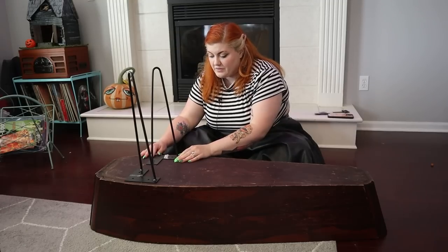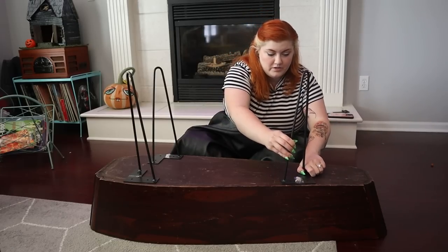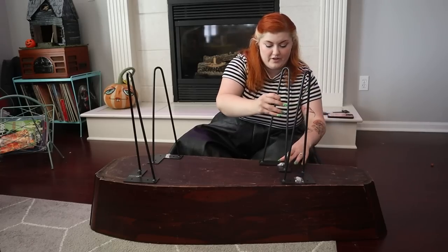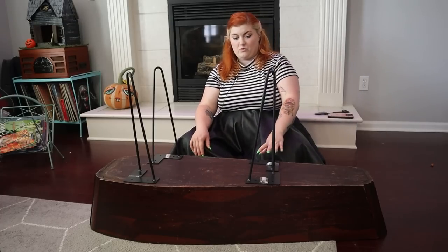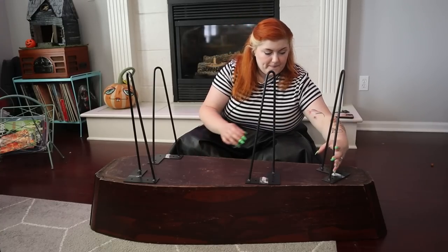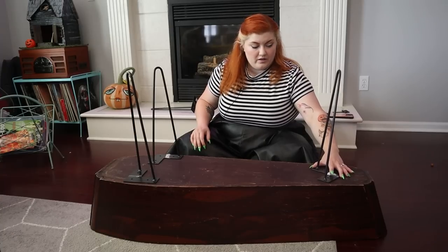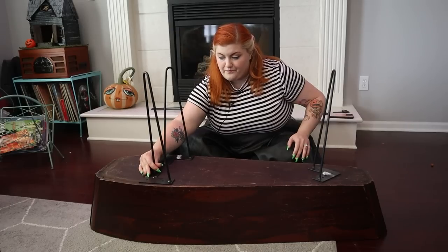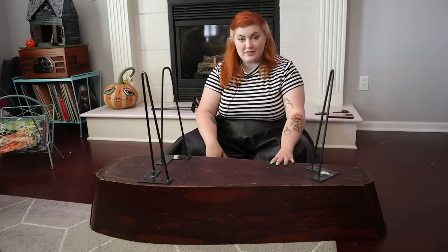Maybe down a little further so they're further apart. Two won't fit there — we'd have to come up here to fit two. So we could either do two more here, or I could do one down here, which I think might be the play. Okay, I think we're going to do that — that to me looks like the best option.